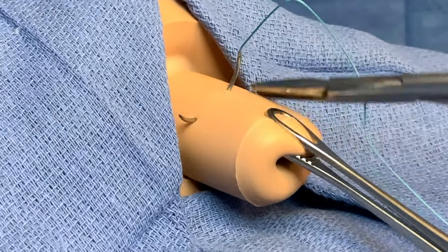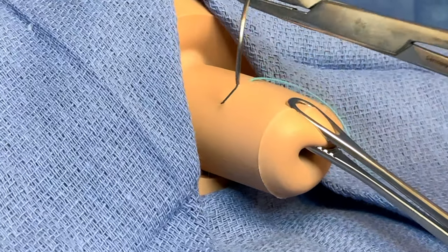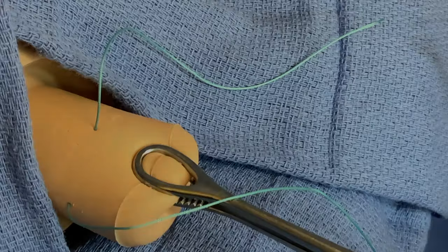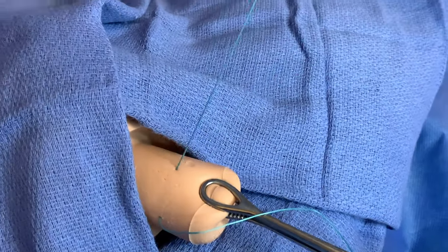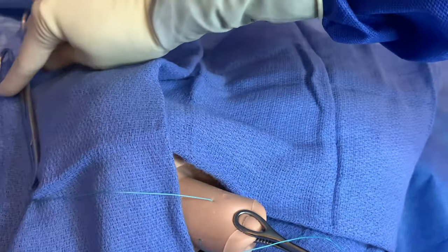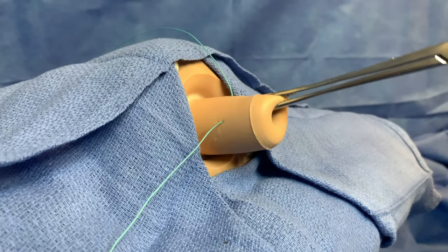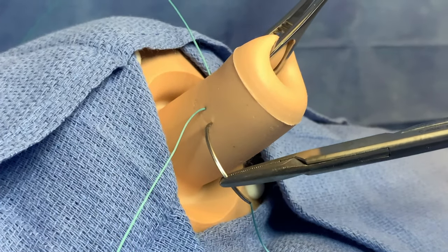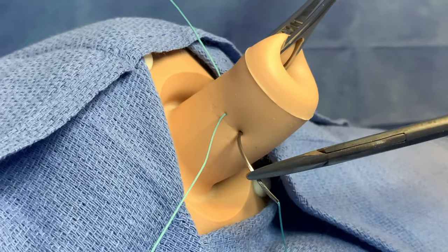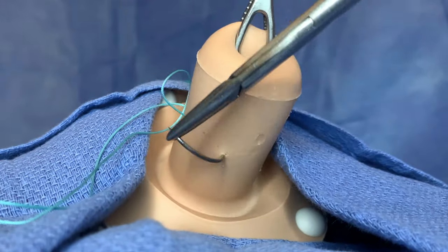The needle is dexterously passed through around 10 o'clock. The tail of the suture is secured with a hemostat and placed on the patient's abdomen to prevent accidental pulling out of the suture. After repositioning the needle and elevating the cervix anteriorly with a ring forcep, the next suture inserts at 8 o'clock, avoiding the cervical vessels at 9 o'clock.